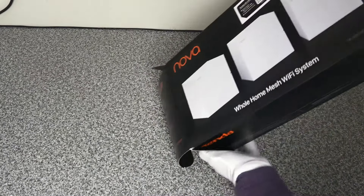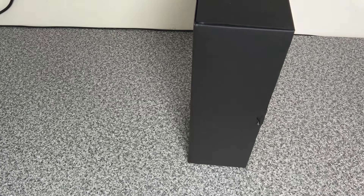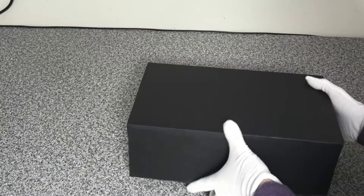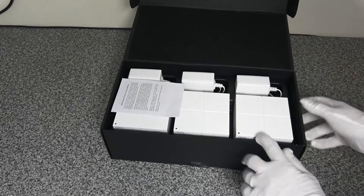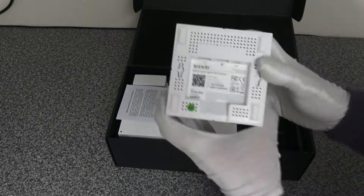Let's have a look at what you get inside. We will be walking through how to set the units up, because you need to make sure that you download the Tenda Wi-Fi app on your smartphone or tablet and do the setup from there. Inside you've got three units — it doesn't matter which one you have connected to your router, you can pick any one.